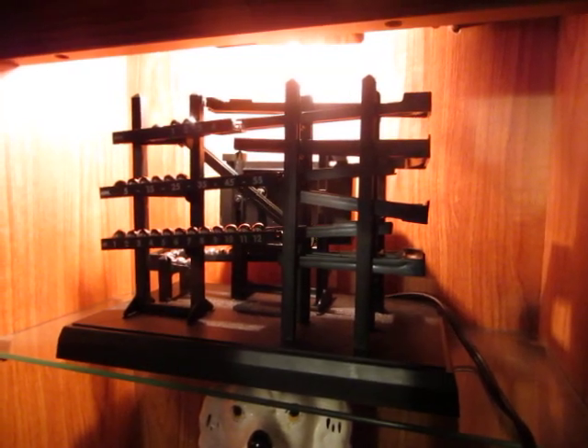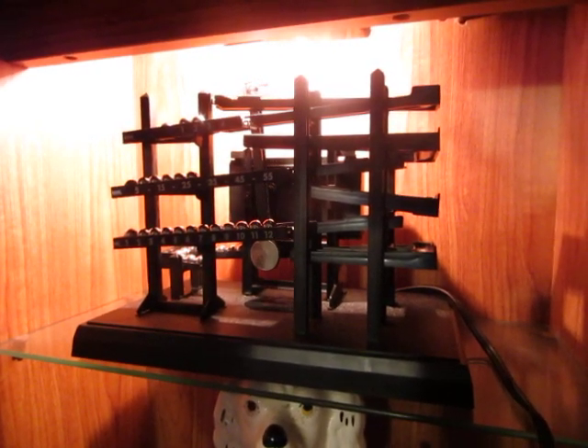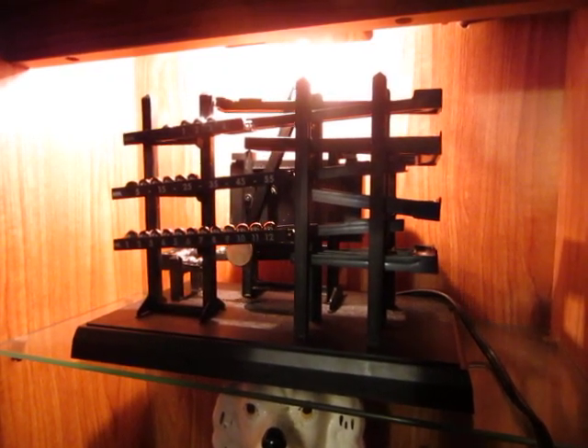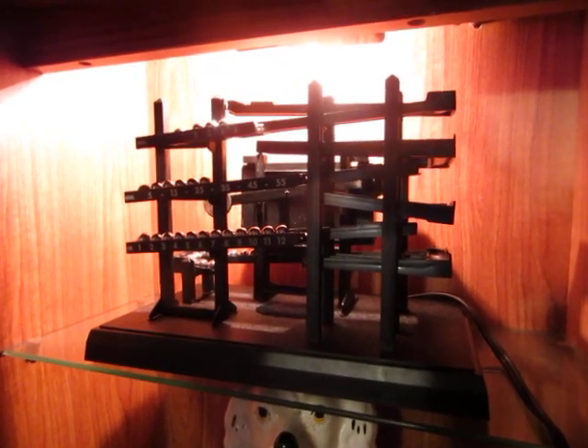Well, this arrived today. This is I think the third or maybe even the fourth one of these I've had. All the previous ones were sold due to lack of funds. So what is it then, I hear you ask? Well, it is — I can't even remember what it's called — Rolo Clock, I think it's called. It's made by a company called Mattel in the USA.